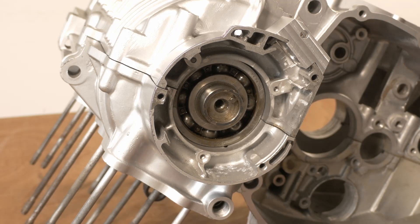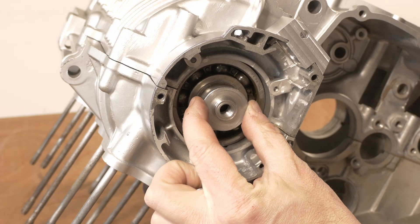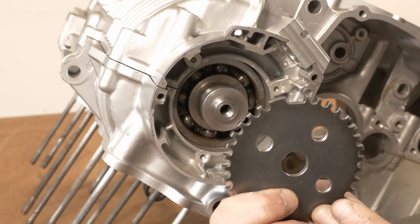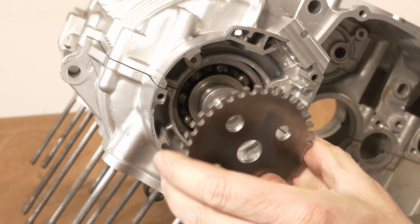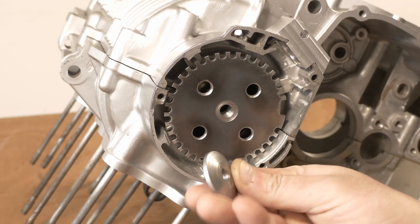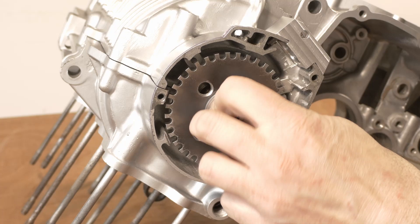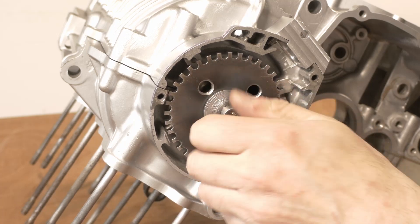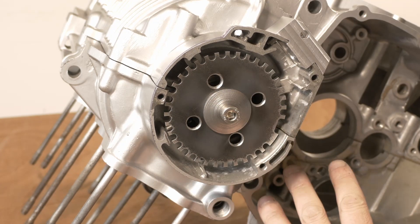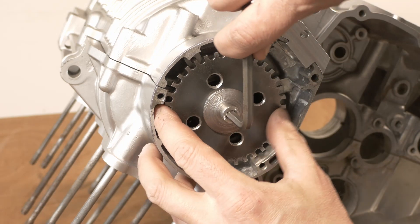First the hub, which fits there - only has a tiny little bit of play on it, which is fine. Then the rotor itself - may as well get the direction of rotation correct. That's a very close fit on there, and then we've got a washer and an M8 cap screw. Tightening this up properly will be a lot easier once the engine is assembled, but at least we can get an idea of whether it's all going to fit.